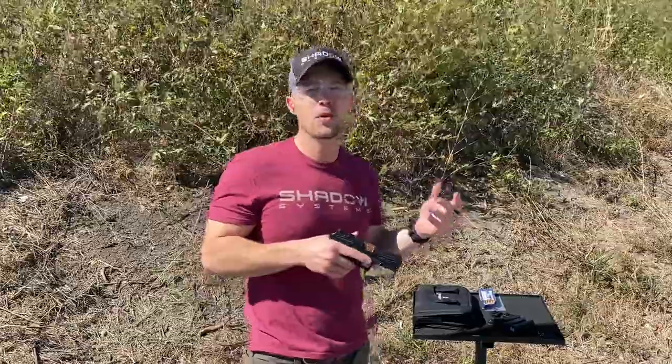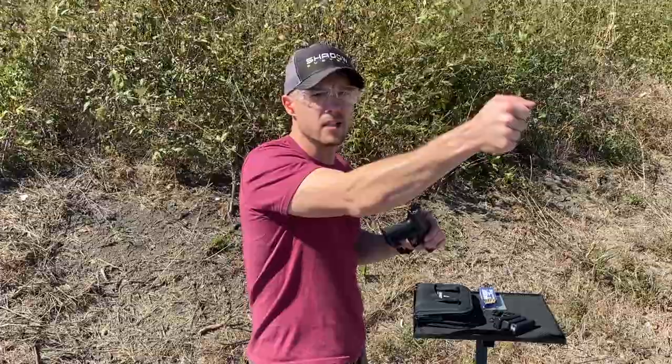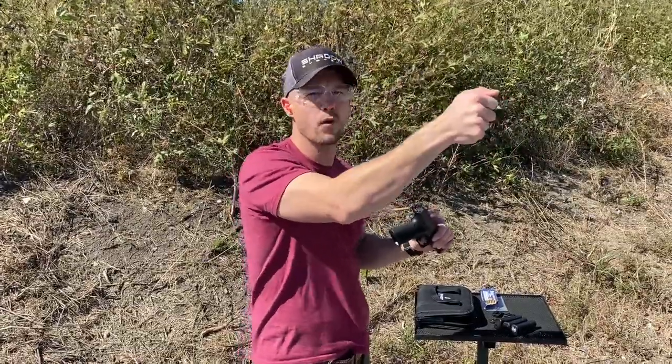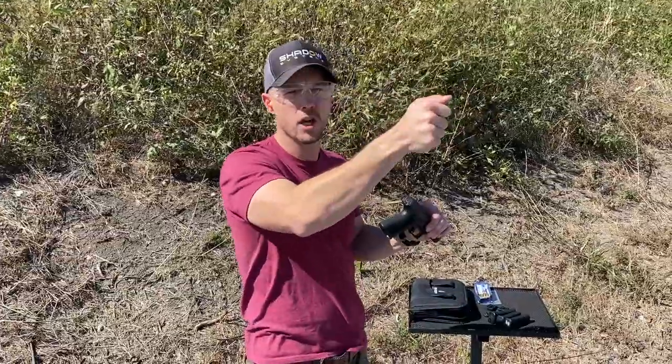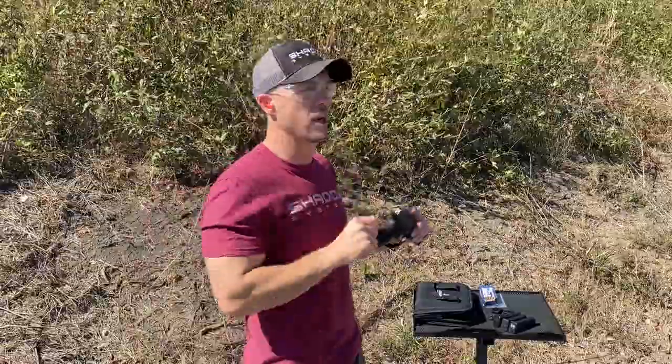But when you actually go to the range, you can verify your selection. Because just because I'm oriented correctly when I'm static doesn't mean that between shots the gun is recovering there too. Maybe between shots the gun recovers a little high or something like that. So you can experiment a little bit at the range.